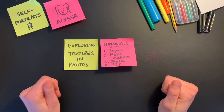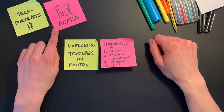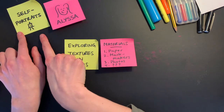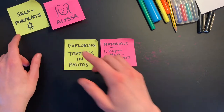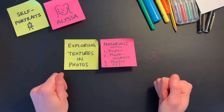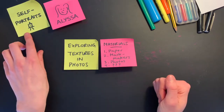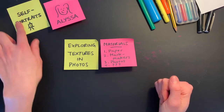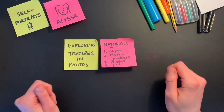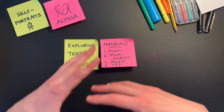Hello and welcome to ArtStarts Explores. My name is Alyssa and I am the Gallery and Public Programs Manager at Art Starts in Schools. This month we're exploring the theme of self-portraits. Self-portraits are anything that we make to show other people something about ourselves. When we take a photo or a selfie of ourselves, we're capturing a moment in time of what we look like. We can also make self-portraits by drawing, sketching, painting, or sculpting versions of ourselves.